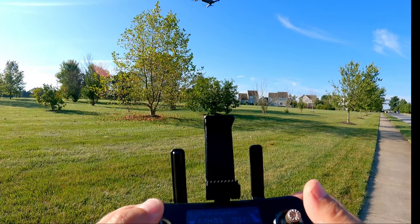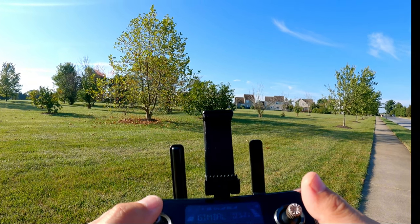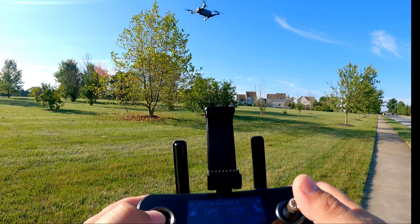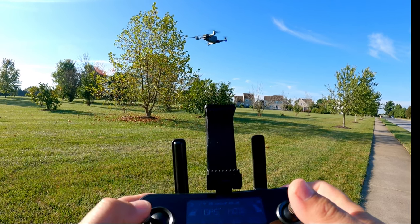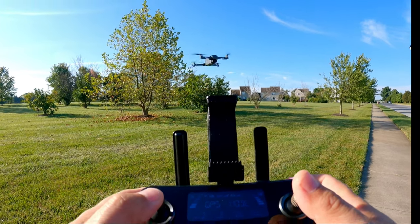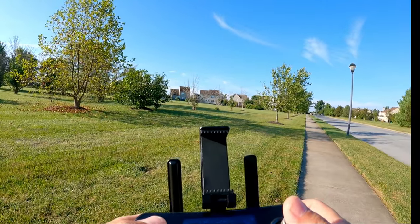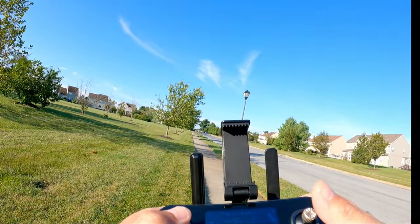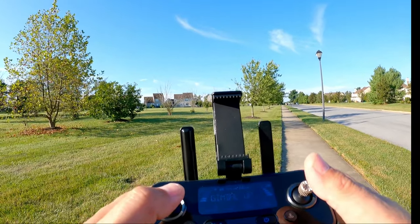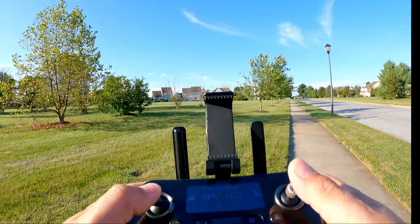Let's see if we can gimbal the camera. Gimbal down — it looks like it doesn't gimbal all the way down. There's still a slight angle remaining. And let's see if it will gimbal up — just a little bit of gimbal up. Not bad.